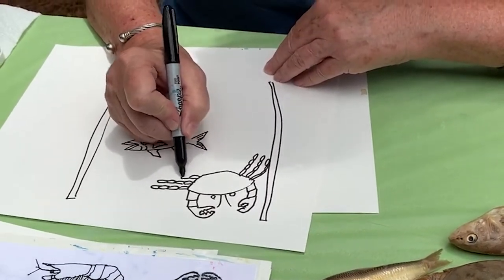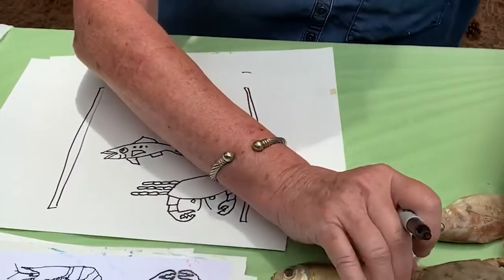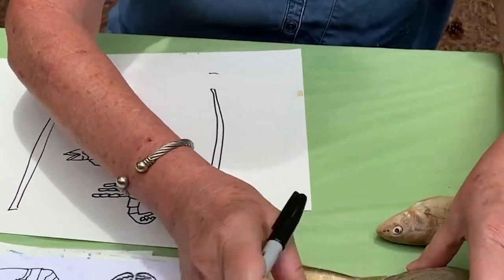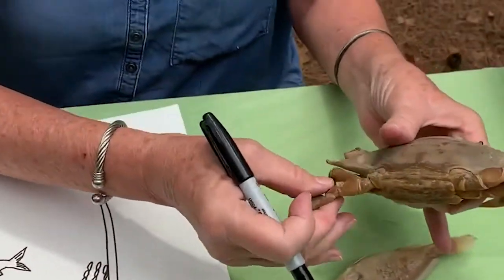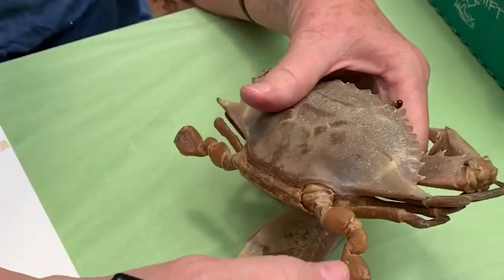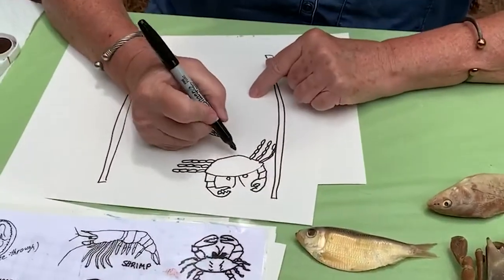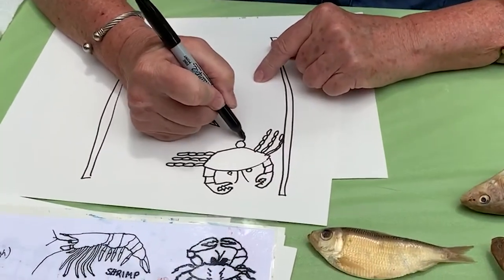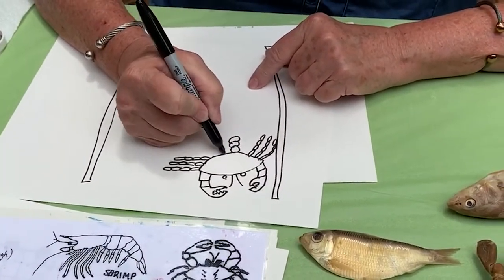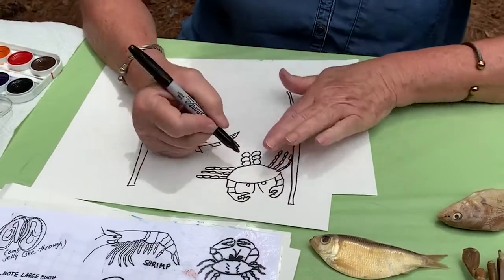The legs can be going in different directions because they might be moving in the water or trying to get off the net. Here's one of my favorite parts - they have these big ones here, and this is how they swim. It's got a big wide base. The biologists say they look like marshmallows or big paddles like when you're playing ping-pong - they have a big surface area to help them paddle through the water.